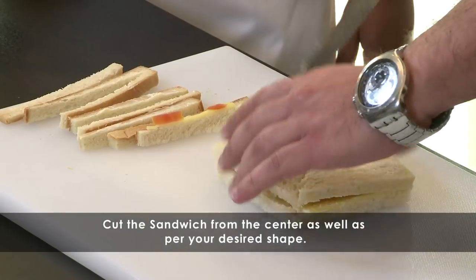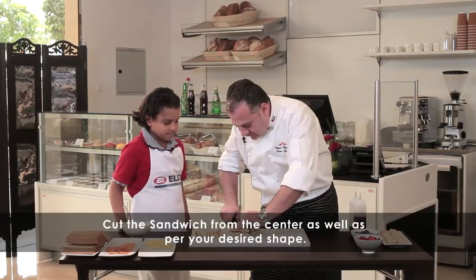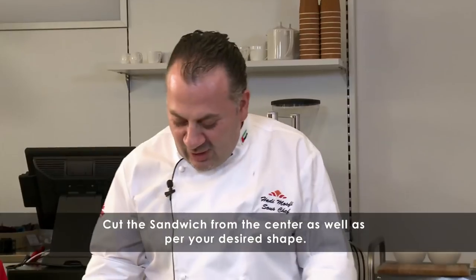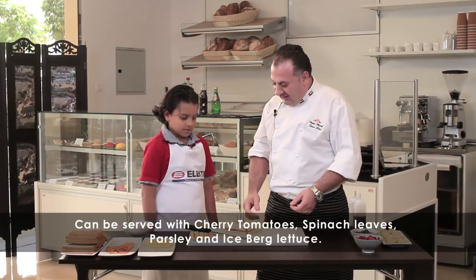We'll cut it into half. And if you want to cut into four as well, it can be. So now the sandwich is ready. Let's do the plating — we'll put the sandwich on the plate.